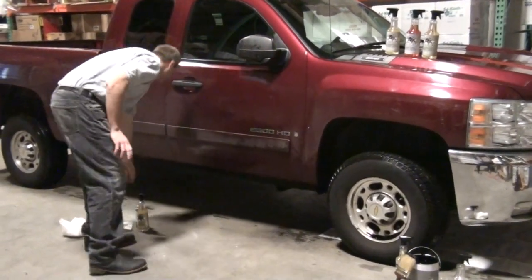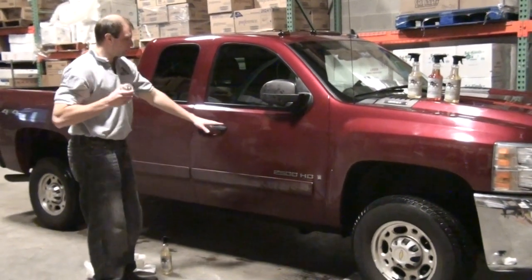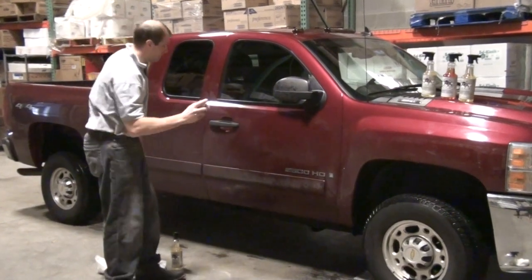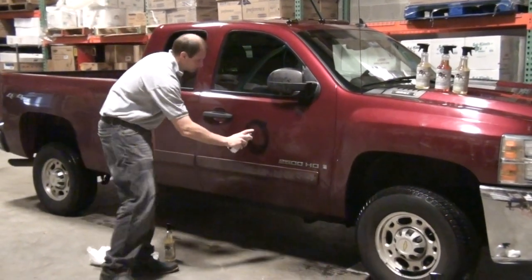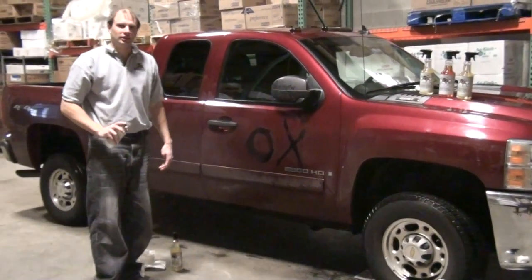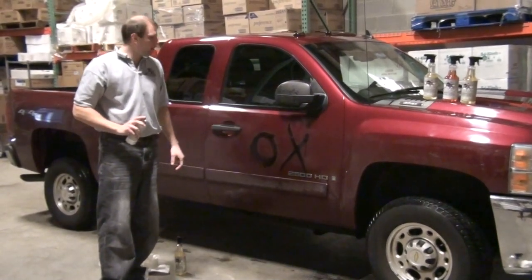We're going to come over here and take some black spray paint. I'm going to paint it right on the car. We're going to spell 'Ox' for Bidal Ox. We're going to give it a second and let that dry.